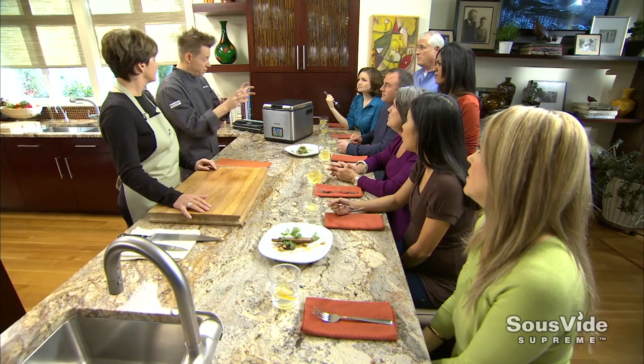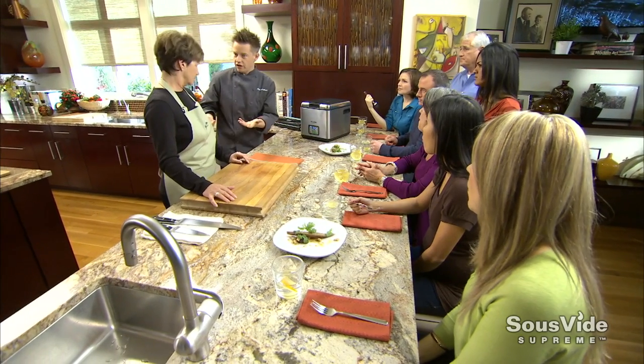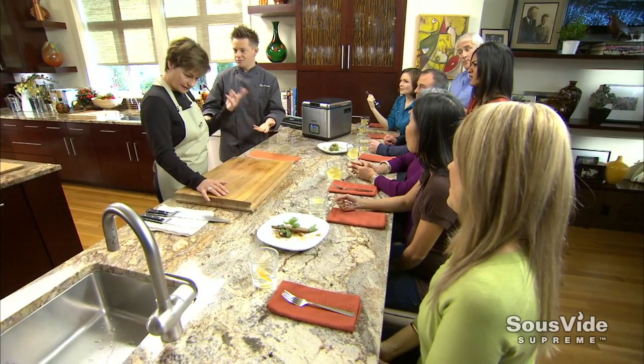Especially with vegetables — at my house, we'll go to the market on Saturday and buy baskets and baskets of vegetables and then start the cooking process. We don't have a lot of room in our fridge, and then we can store them and cook them every day. It's really great for eating better and eating healthier. I think it's a great way to start eating vegetables again, cooking sous vide.